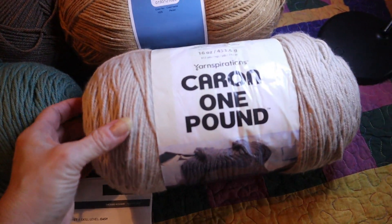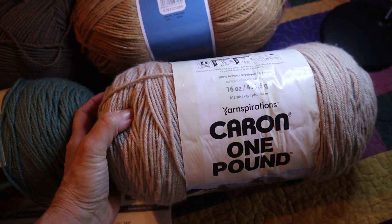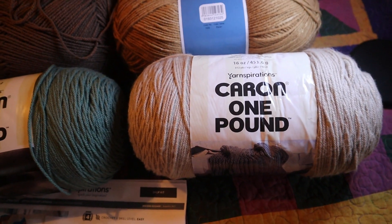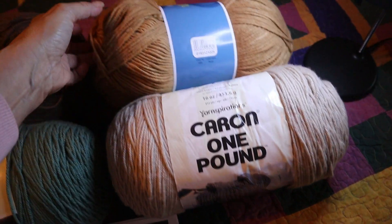Color C is a light gray heather. I'm substituting this Caron One Pound in the color Dove. So this Dove is going to be my C color. My D color is Red Heart Soft in Wheat — well, I don't have a wheat, but I do have a substitute.